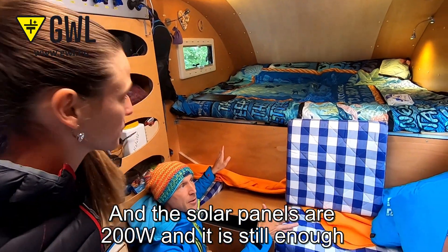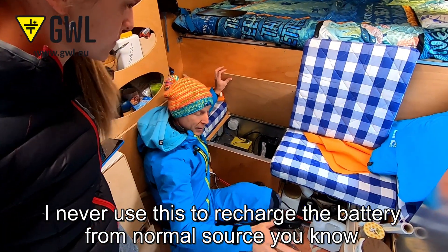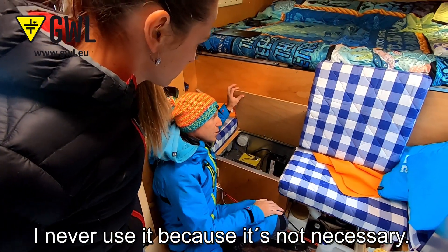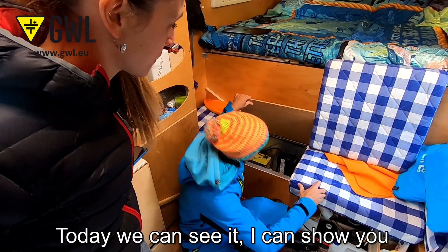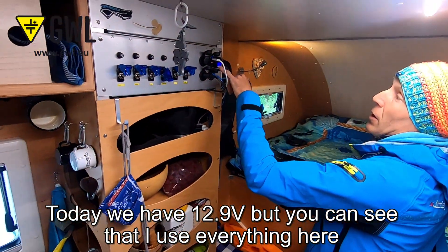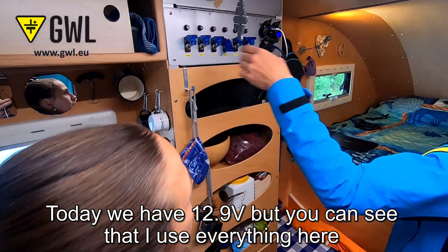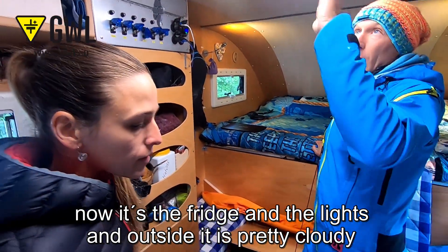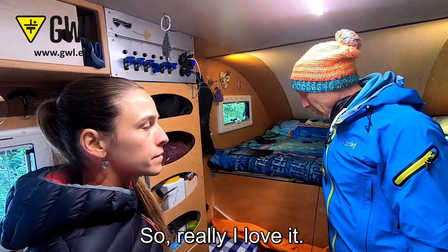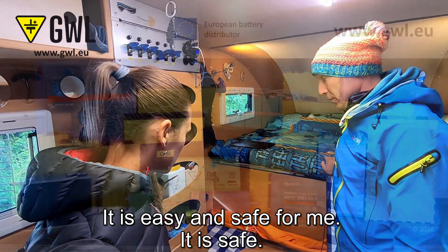The 200-watt solar panel is still enough. I never use the mains charger from home because it's not necessary. Today you can see it — we have 12.9 volts inside. The fridge and the lights are running, it's pretty cloudy outside, and there's still enough energy. I love it — it's easy, safe, and I don't have to care about anything.